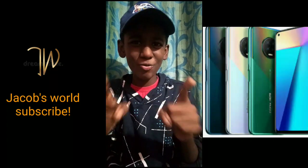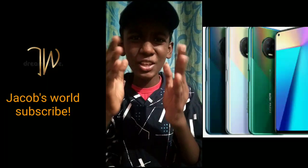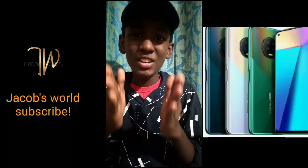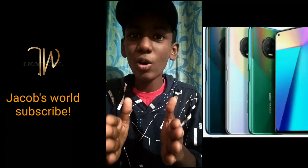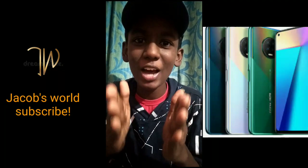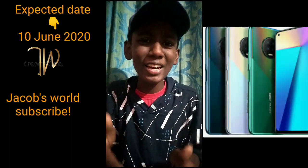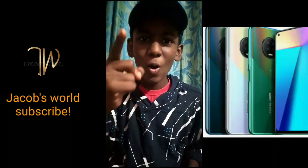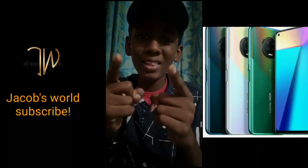This phone is called Infinity Note 7. It's a small phone. I have 60 megapixel. This is a fingerprint sensor. This is the Z1 Pro model. This is a small phone. If you are interested in this video, please like this video. See you in the comments.